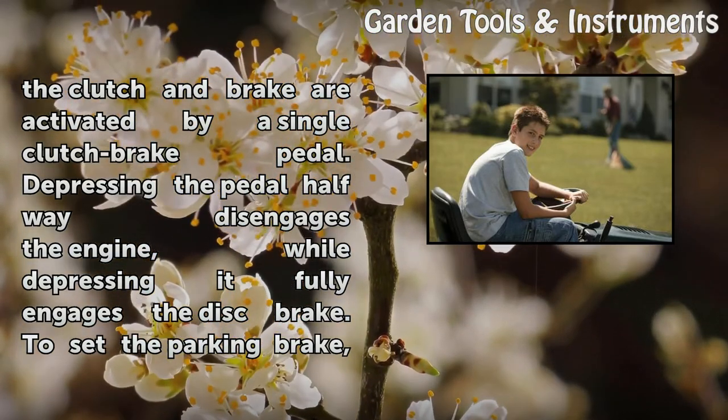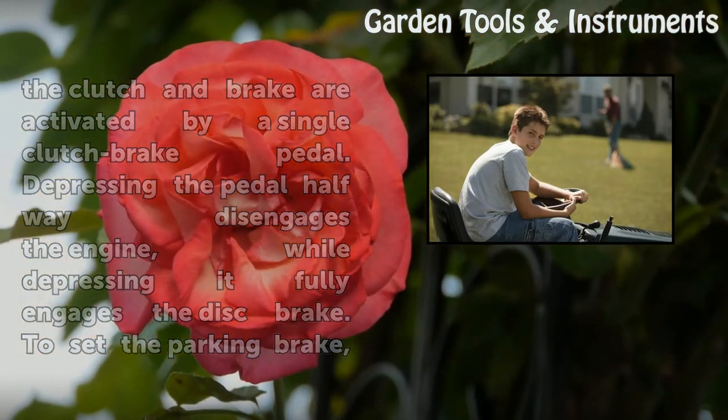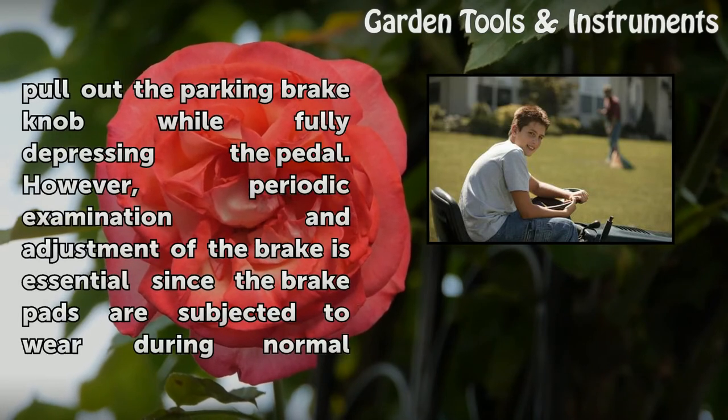Depressing the pedal halfway disengages the engine, while depressing it fully engages the disc brake. To set the parking brake, pull out the parking brake knob while fully depressing the pedal.